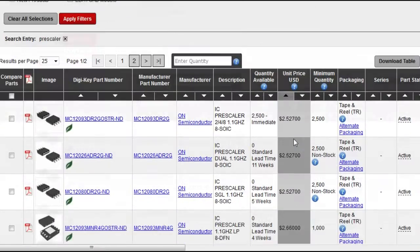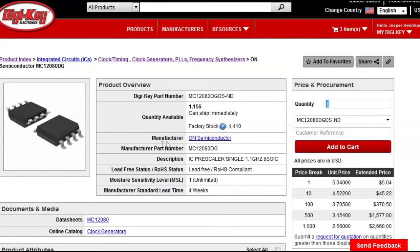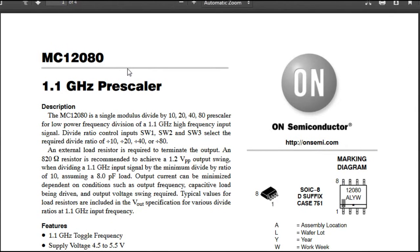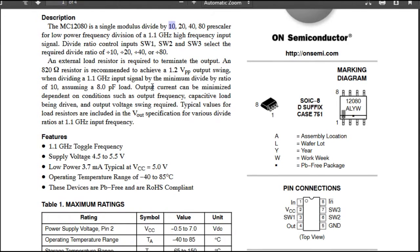Let's sort by price. The first one we can buy in single-piece quantities is still the MC12080. Let's click on that and get the datasheet from OnSemi. The datasheet says it's a 1.1 GHz pre-scaler able to divide by 10 — really cool. It goes up to 1.1 GHz, and we can live with that; the initial spec was 500 MHz, so that is fine.